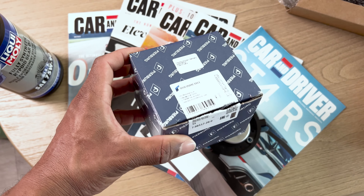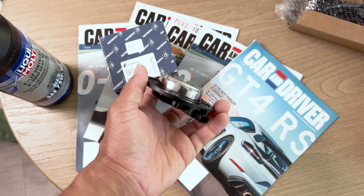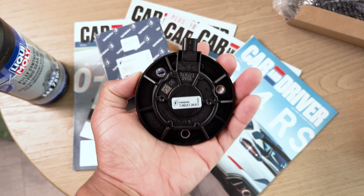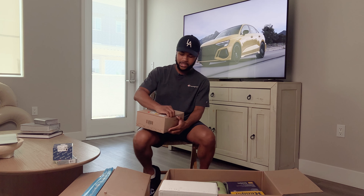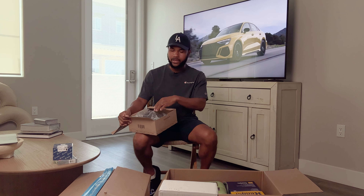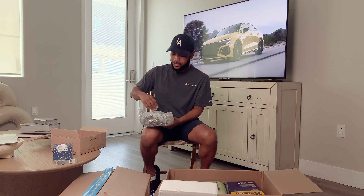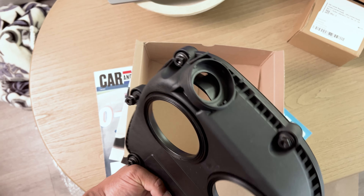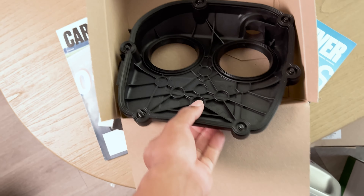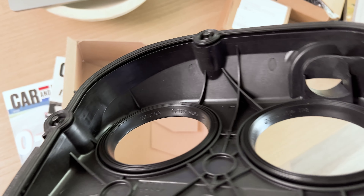I'm getting the timing cover replaced, and because of that there are two camshaft magnets that go on the side, so I'll replace those at the same time. I bought the timing cover from Audi's parts department directly — you have to do research to find a good deal. FCP Euro is where I got 90% of the stuff. My timing cover is leaking, making oil leak underneath the car. Thankfully it's just the upper so far. The two camshaft magnets I purchased will go right there.